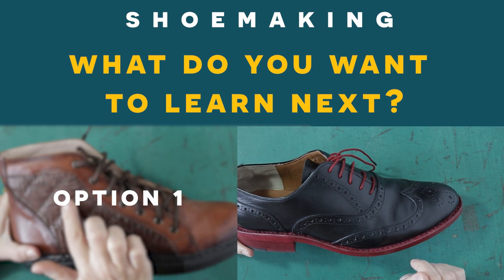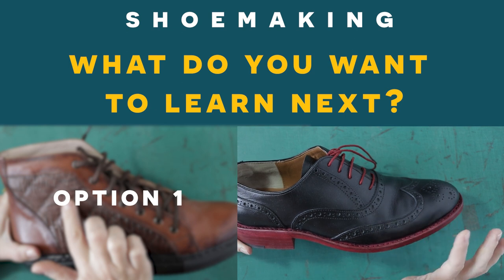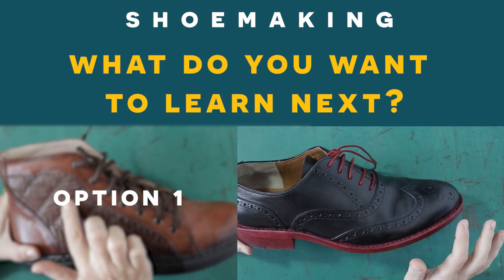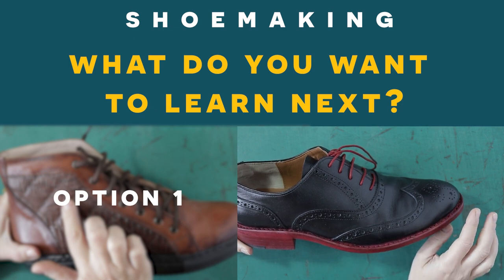In this shoe making tutorial I will teach you how to design this decorative element that we have in these oxford brogue shoes, and how to create a pattern and sew it and apply it in any upper of any footwear type.